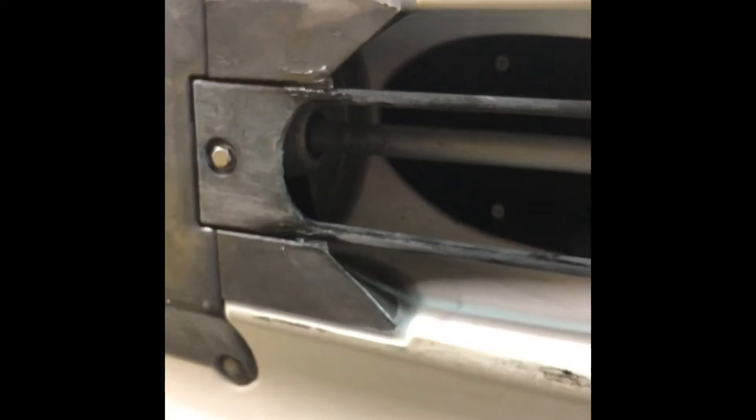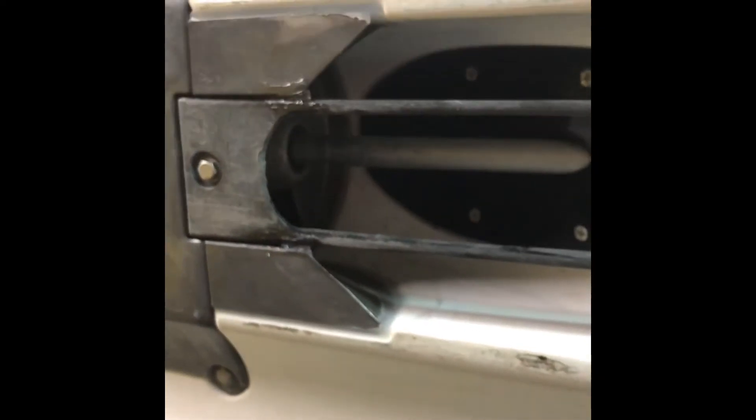Y'all can call me an idiot if these screws give way and the thing shatters into the impeller. I don't know - hope not. But it's glued in there pretty good and it's fastened as well. I feel more comfortable with a fastener in it than I did with it just being stuck in there.